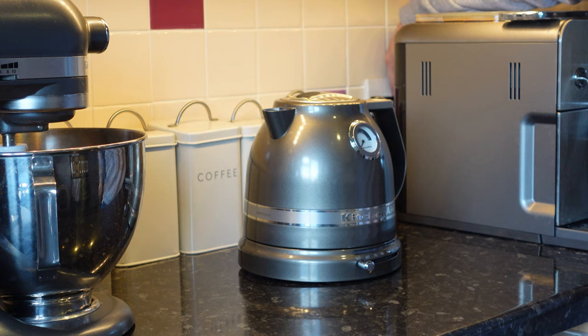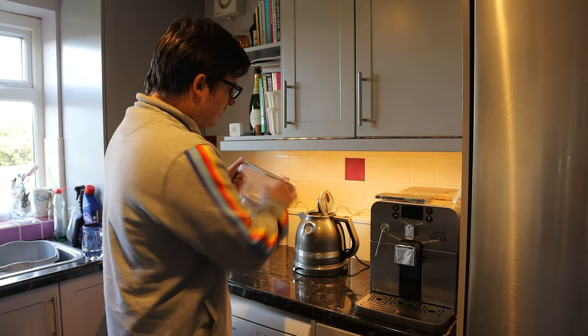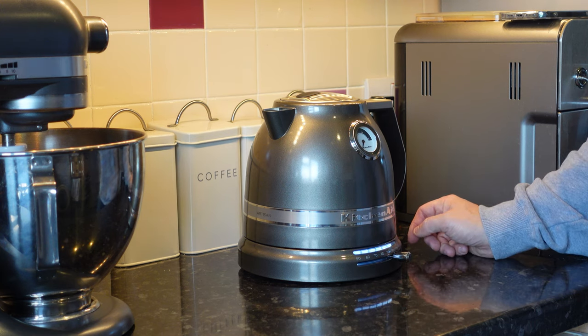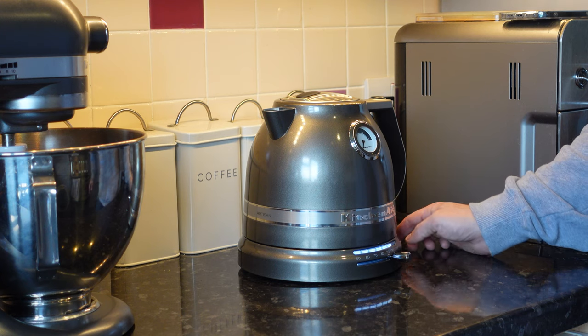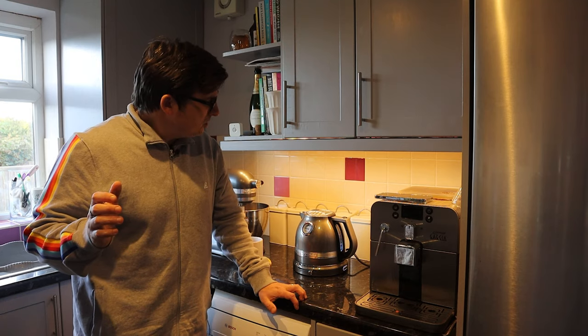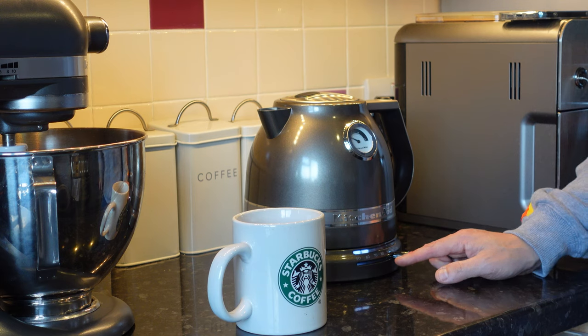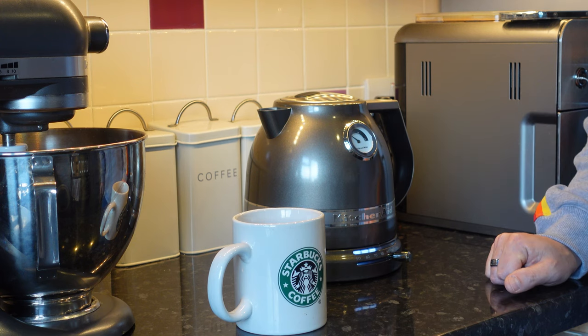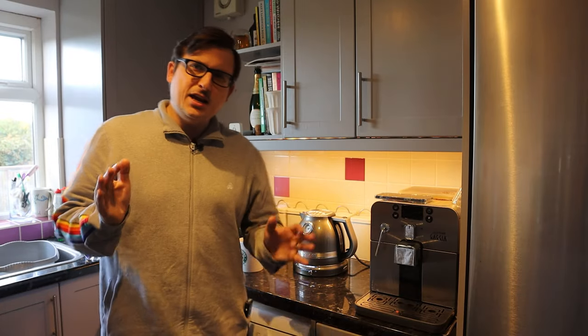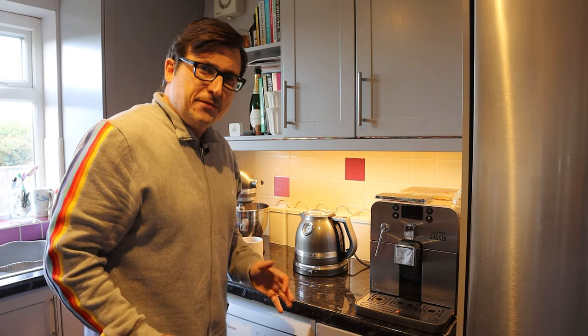We just turn it on and see what happens — oh, it makes a sound! I'll fill it up with some filtered water and get it boiling. I'm going to set the temperature to 95°C because I don't want it boiling, boiling, boiling — I want to drink my tea as quickly as possible. That's starting to boil. It's not particularly loud — fairly inoffensive. You can see the temperature going up both on the base and on the dial. We're very quickly at temperature — it's hit 95 as I wanted and made quite a nice little ping sound.